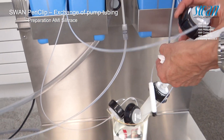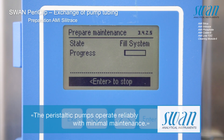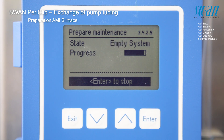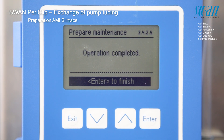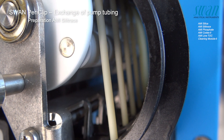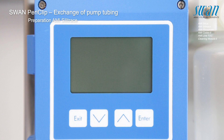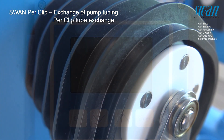Place the suction lances in the bucket with demineralized water. After the pump has stopped, stop sample flow. Shut off the power for the instrument. The instrument is now ready to have the pump tubes exchanged.